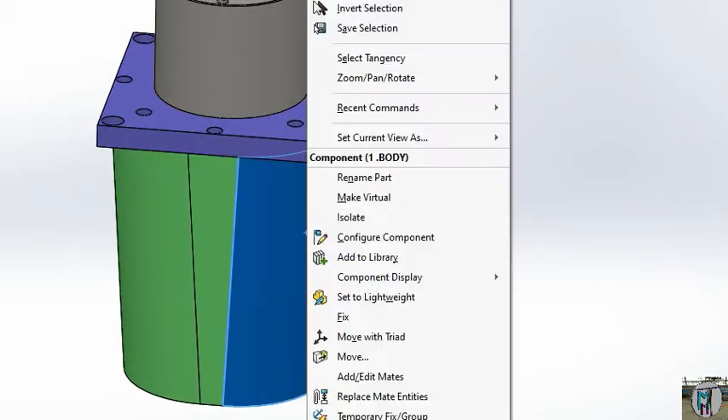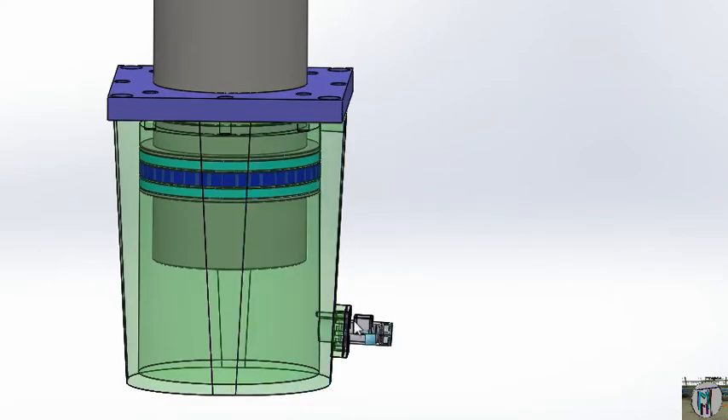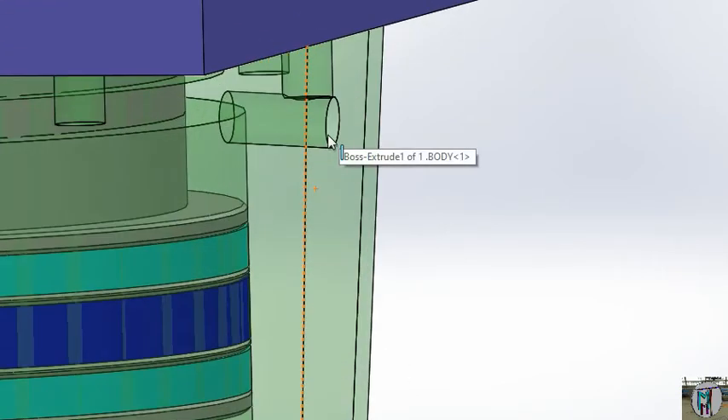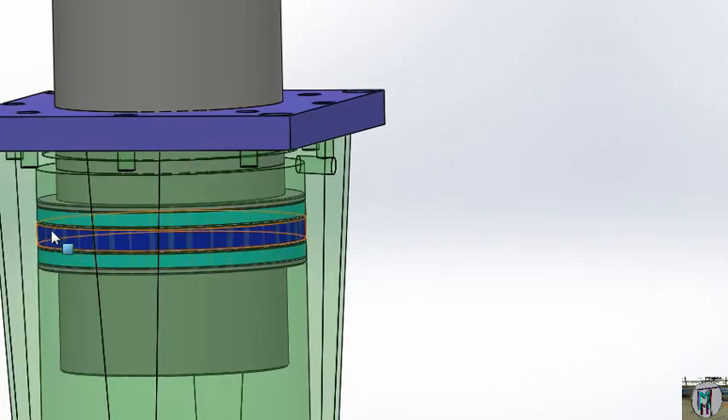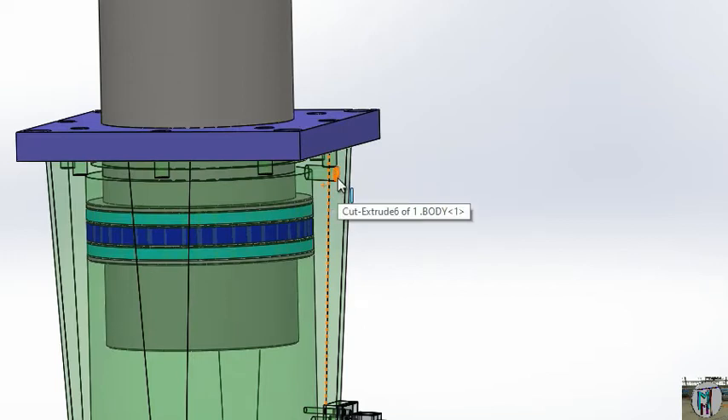Now we will see here how it will work. You can see here that when you will give the pressure here — you can see one more point here — because here is the piston and the seal is here. Suppose that this is fixed now. We are giving the pressure here, and that time your hydraulic oil enters here.